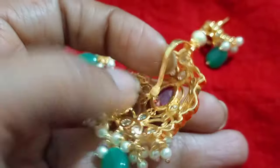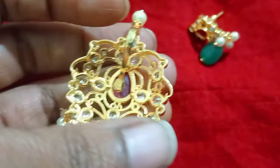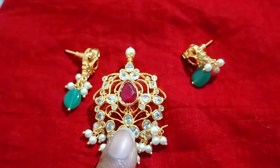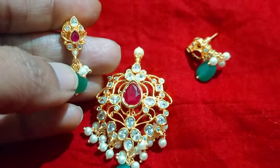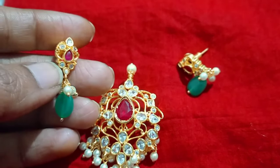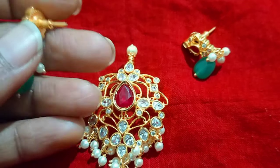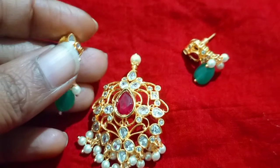This is the yellow. This will match any beads. So the beads will match. We will set the locket set with pushback. This is also premium quality and anti-finishing set.